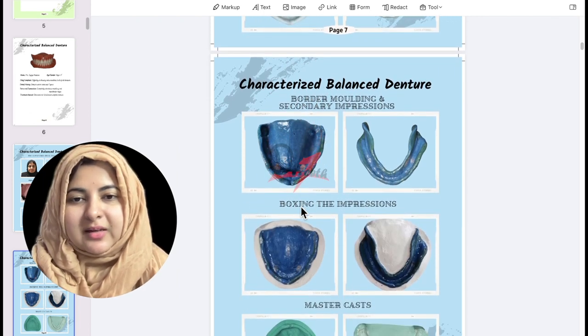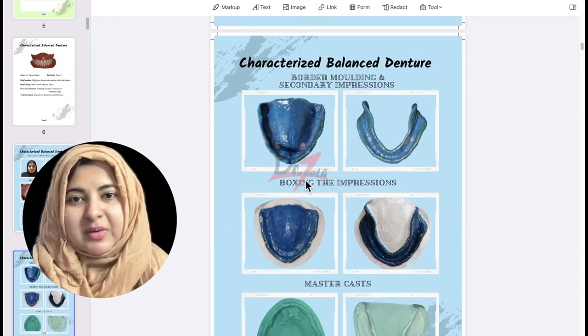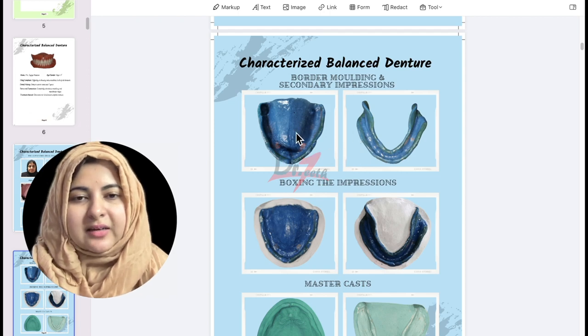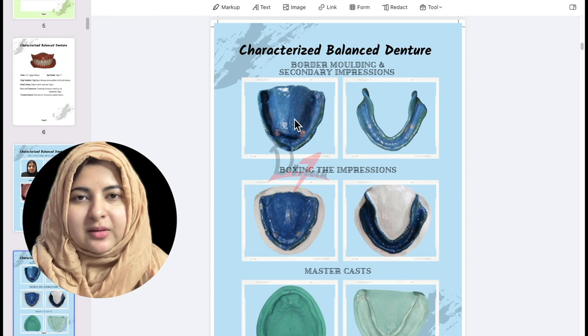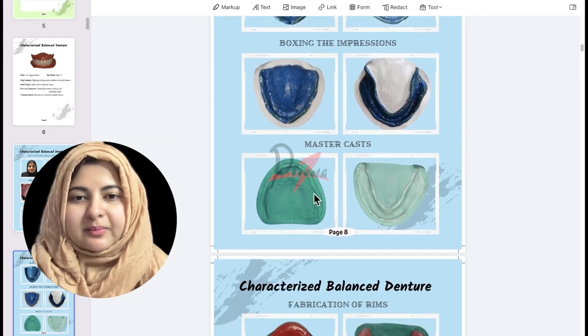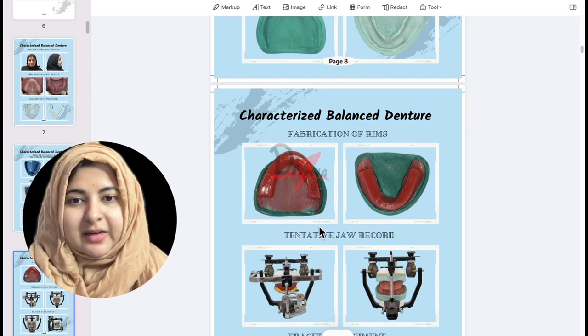After that we make a custom tray over the primary cast — I already have a video on my channel on how to make it. Then we do peripheral tracing or border molding, and here a silicone light body was used to take the wash impression. Then we do boxing of the impression using plaster-pumice boxing, giving us the master cast.